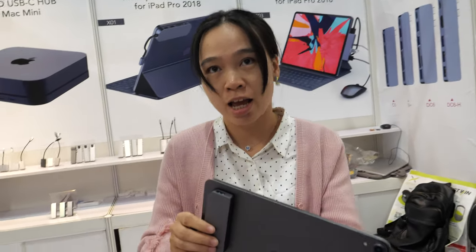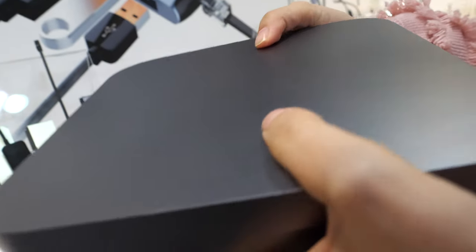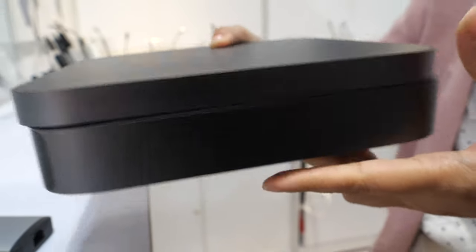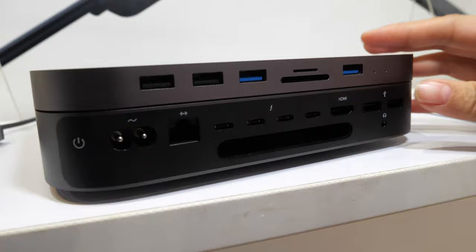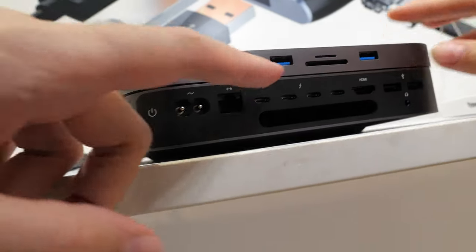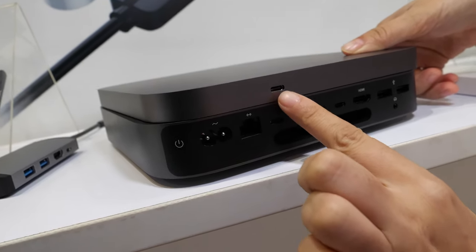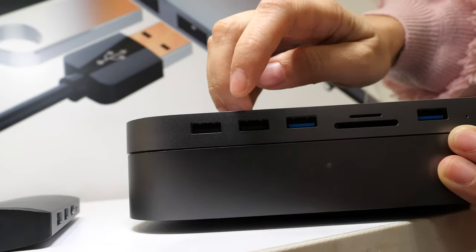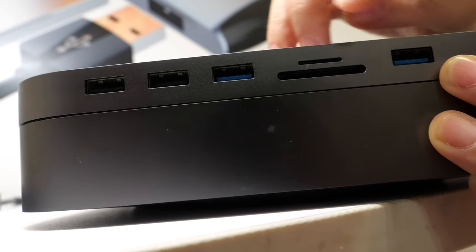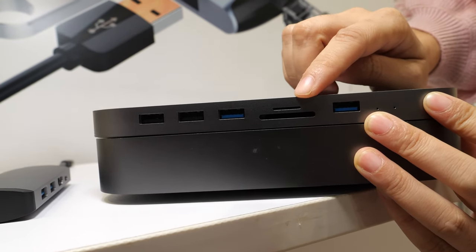4K 60Hz is really cool. Colory is also doing a lot of interesting docks and dongles. Here's a special one for Mac Mini — it's the same shape and same size as a Mac Mini. You connect Type-C to Type-C with a cable and then it extends the ports.